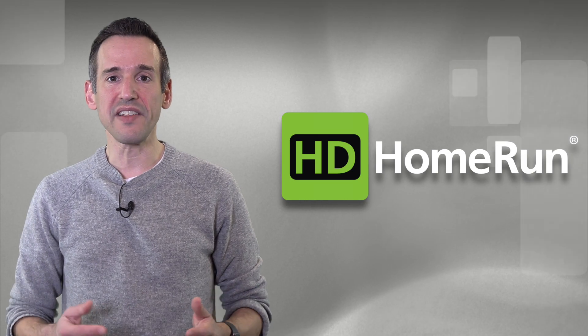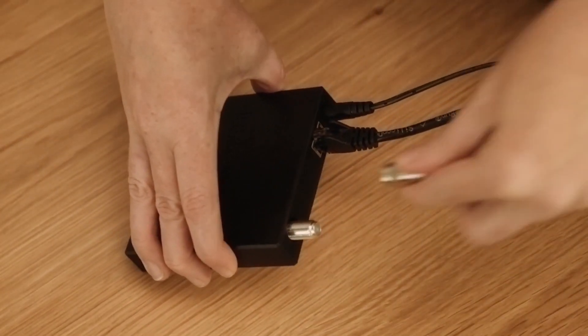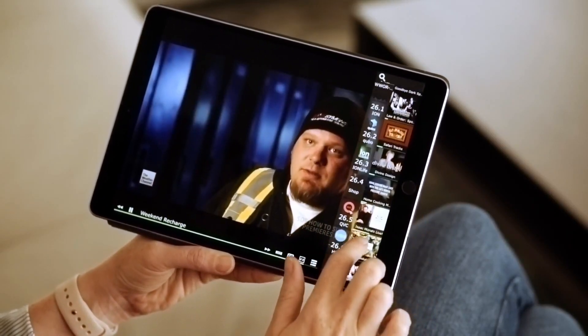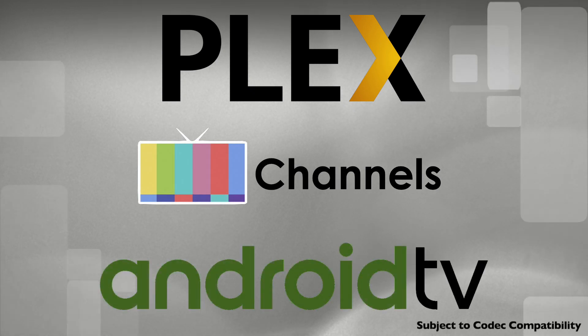Silicon Dust is excited to announce the new HD Home Run Quattro, which you can get early through this Kickstarter. And because the new HD Home Run Quattro is an HD Home Run, it is completely compatible with your existing HD Home Run tuners and will work with all of the third-party applications that are currently compatible with the HD Home Run.